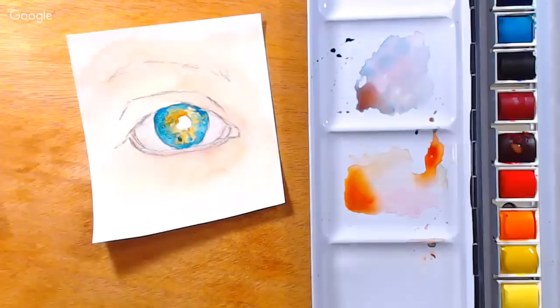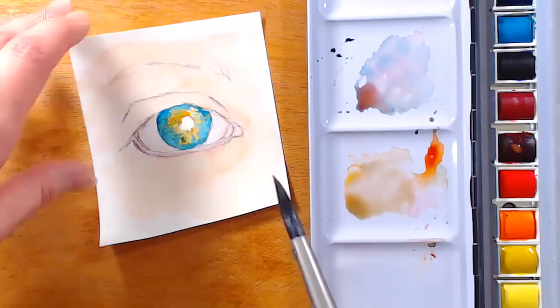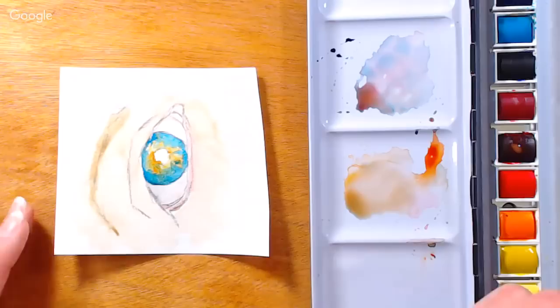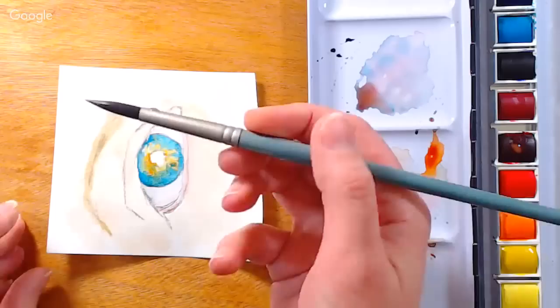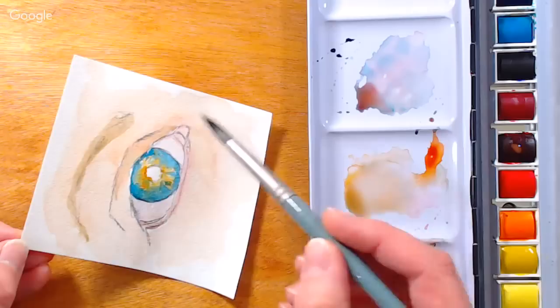While the iris dries, we can work on mixing a color for the eyebrows. First I want to add a little base shadow. I'm grabbing a little more cerulean blue and mixing it into the skin color we made — that's going to darken and cool it down a little bit. I'm going to paint not the individual hairs but more just kind of paint the eyebrow in where I want it to be. I'm also going to put a shadow on the lid under the crease and a little bit under the eye — very light, watery washes.